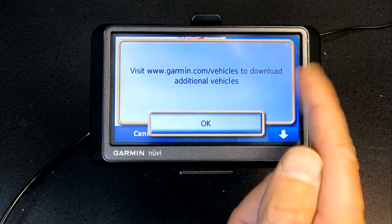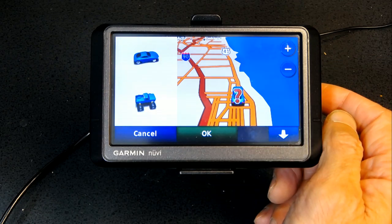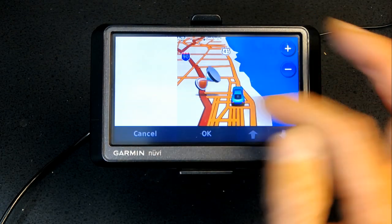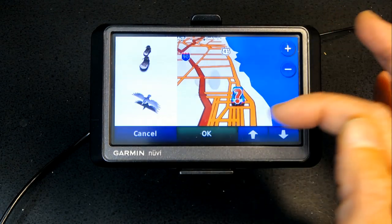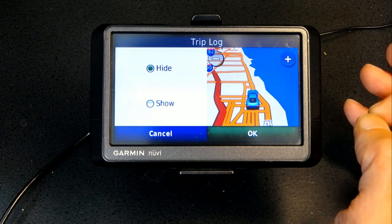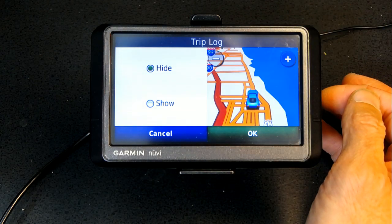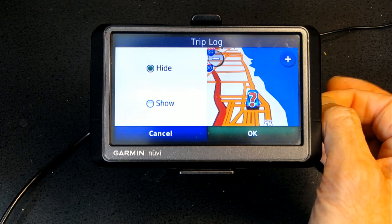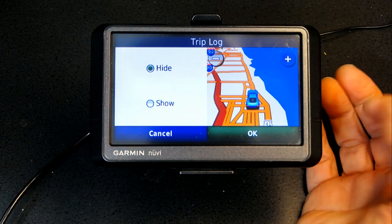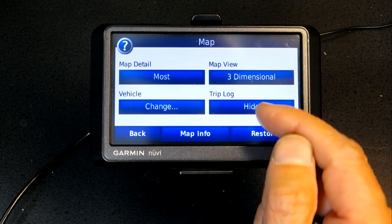Vehicle lets you choose the icon representing your car — you can download additional vehicles from Garmin.com, but there are already many included: trucks, cars, arrows, and more. Trip Log is useful if you tend to go in circles — it shows where you've already been in a highlighted blue color, so you can see if you're retracing your route.